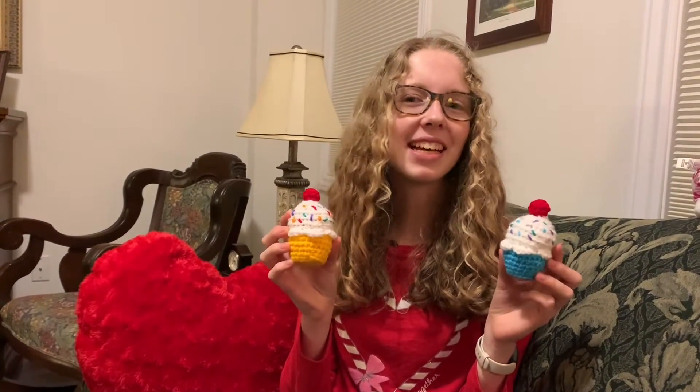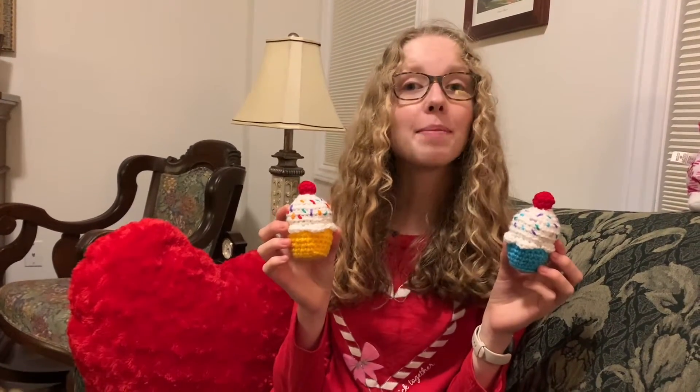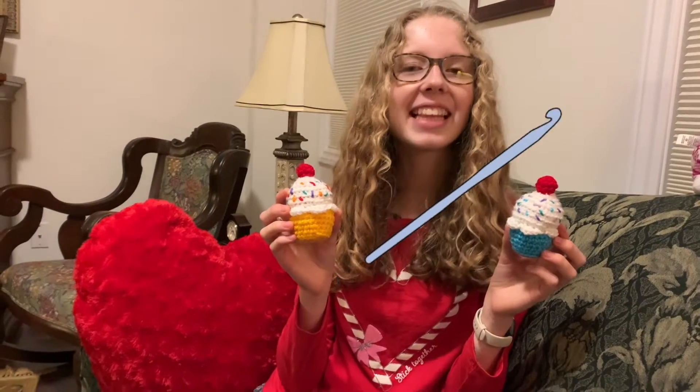Today I'm going to show you how to make these adorable cupcakes. So grab your four millimeter crochet hook and let's get started!